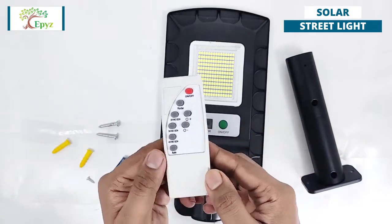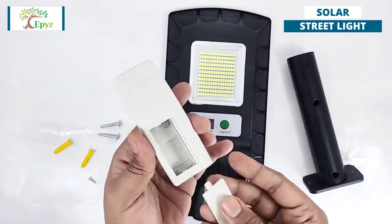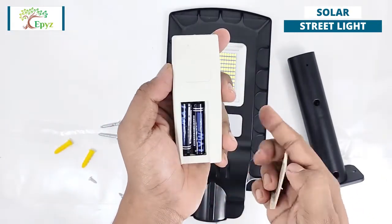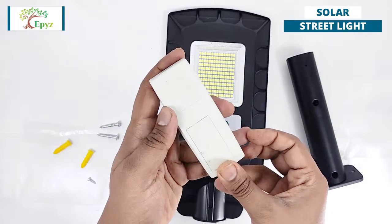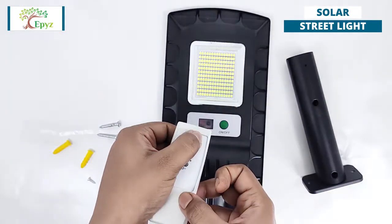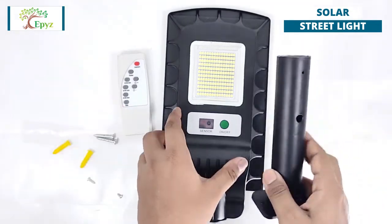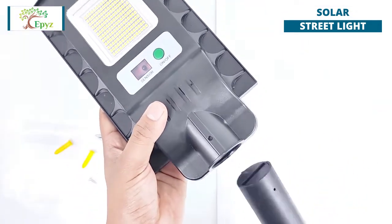It comes with two triple-A batteries. Assemble the batteries in the remote. Assemble the pole to the light as shown in the video.